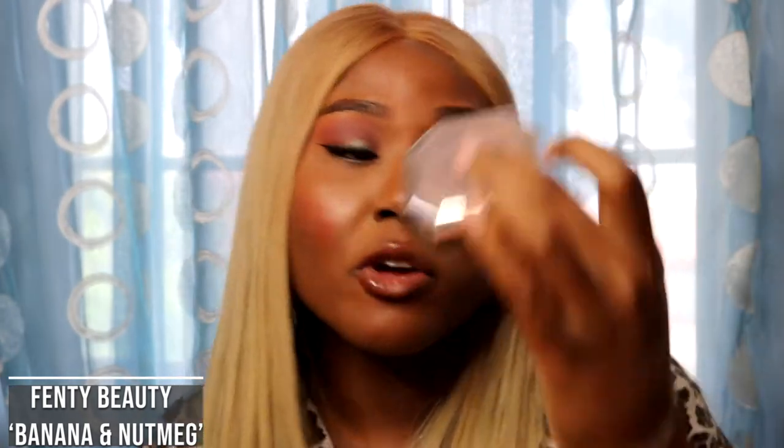These Fenty powders, I just don't really reach for them, to be honest. If anything, I reach for Nutmeg more because she's in my shade and sometimes you just want a loose powder to put all over your face. Banana I remember using under my eye, but I'm finding it a bit dry. Then again, she might have a redemption day like my Revolution powder did — maybe I just need to play around with her a bit more. These powders are probably not one of my Fenty Beauty must-haves.